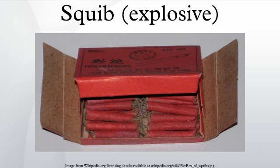Today, squibs are widely used in the motion picture special effects industry to simulate bullet impacts on inanimate objects. Items such as sand, soil, or wood splinters may be attached to the squib to simulate the splash that occurs when bullets pierce different materials.